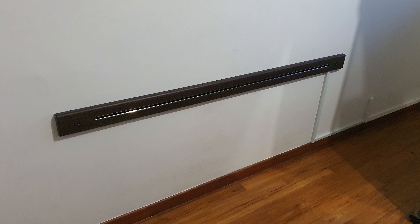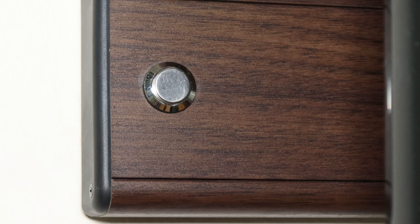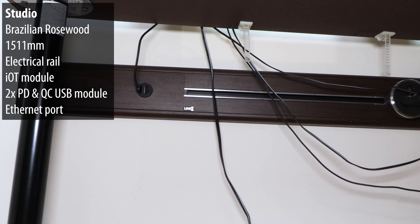Lastly, the studio has two different rails. The first one is directly under this PC table. Before, I had one power tray hung under the IKEA table — good for cable management but very inflexible. Now with the rail I have so much room, basically almost the entire length of my table, and I can add as many adapters as will fit. I've got a USB quick charge module on both left and right, the smart home module on the left, and a LAN port on the right running to the TV console where my router is. For design, Brazilian Rosewood — it matched my table design the most. Length: 1.51 meters.